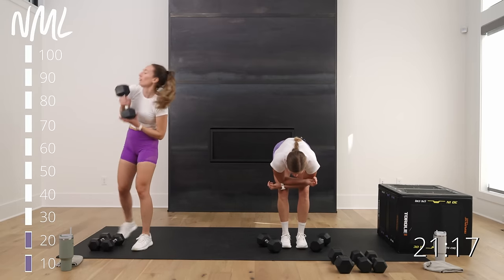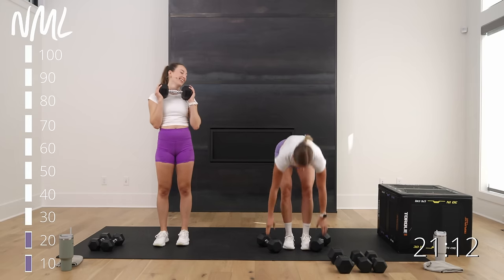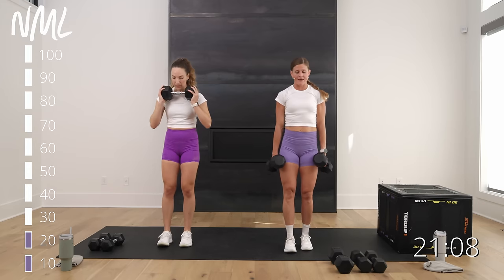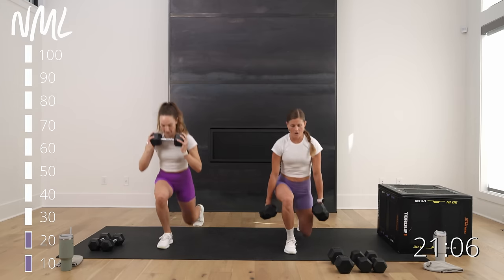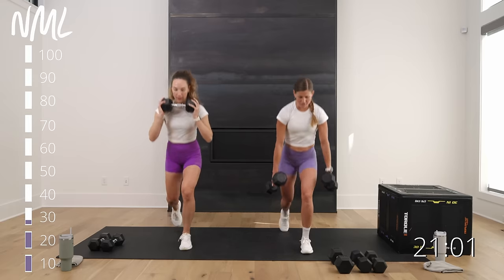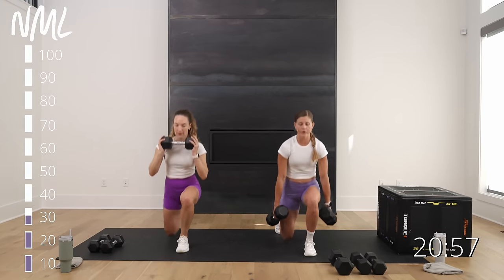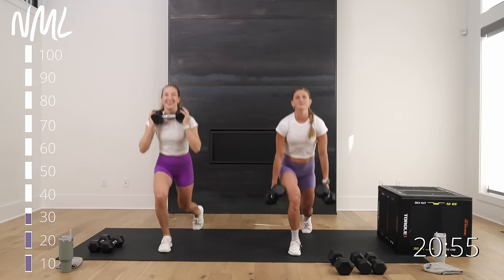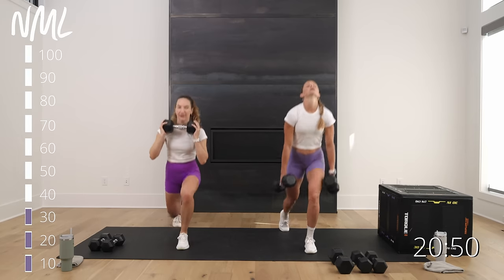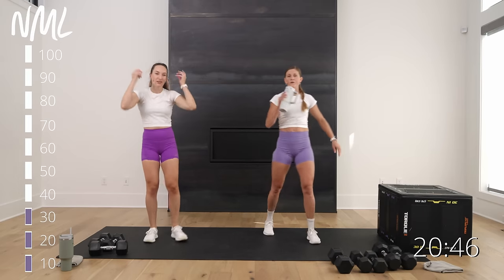Ten more lunges between moves. We're going to make this program under 30 minutes per workout, which means we're going to have to push our muscular endurance. That brings us to 30 lunges — we're getting there.